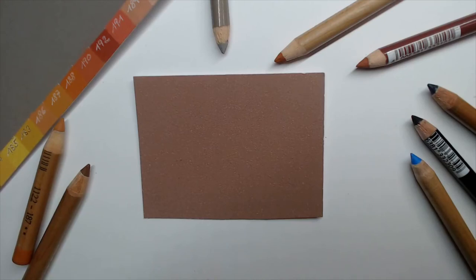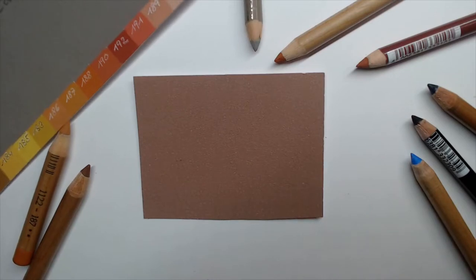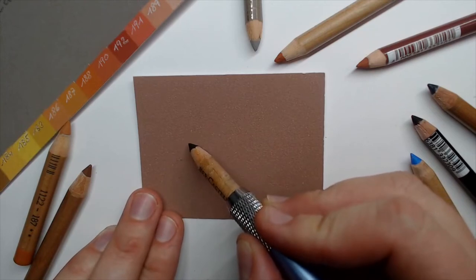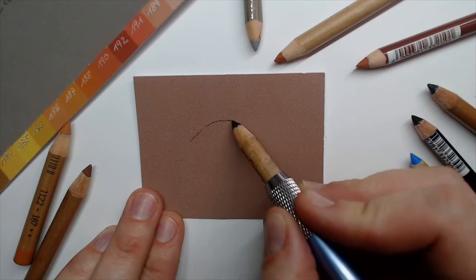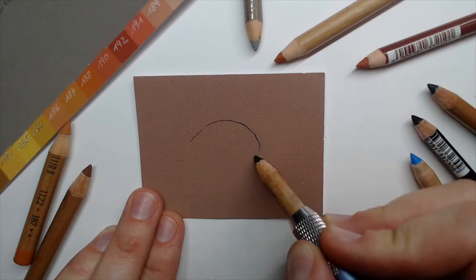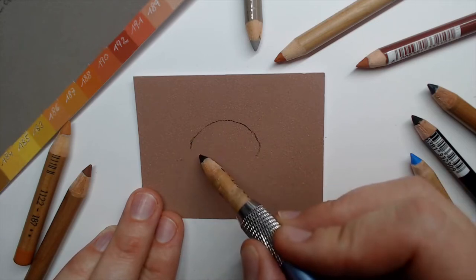I have here prepared a little sheet of pastel matte paper in color brown. First I'm starting with drawing the outline, mapping in here with the black Pitt pastel pencil a little bit of the black. Let's sketch here freehand the outline.